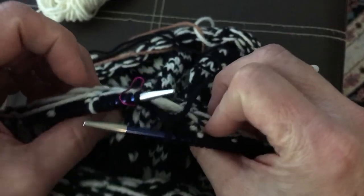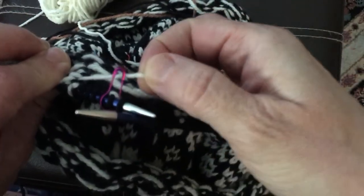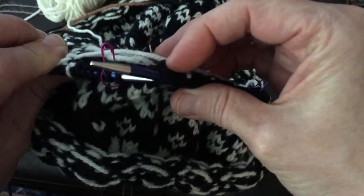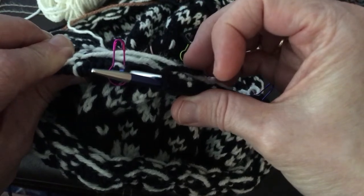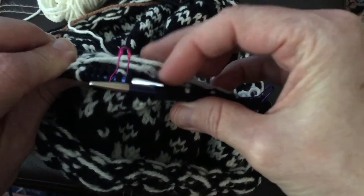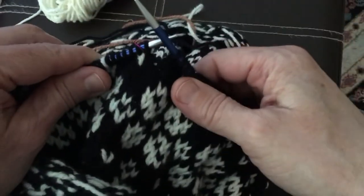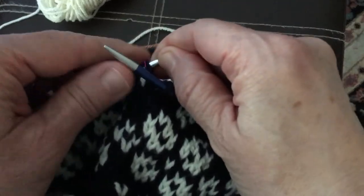So for example, on my previous round — I should say round here — I had, as you can see, a long cream float over about 10 or 11 stitches. And of course that's too long, so on this next round, my current round, I am going to dip down and catch that float to secure it.